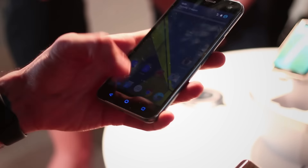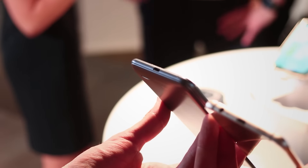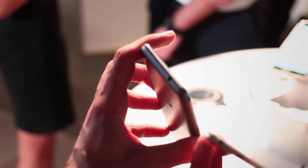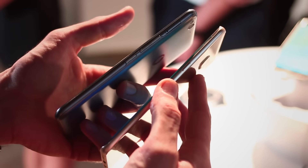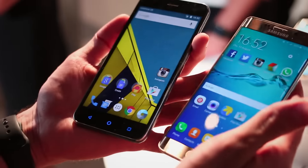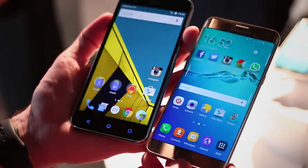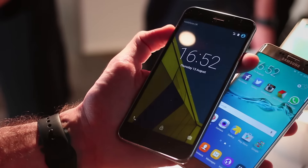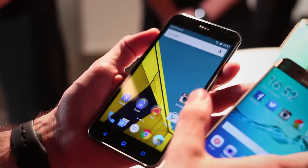Looking at the actual design in terms of buttons and ports, they're relatively comparable. Both have micro USB connectors at the base and 3.5mm headphone jacks. On the Vodafone Smart Ultra 6, the power button and volume rocker are on the right-hand side, while on the Samsung the volume buttons are on the left. Samsung has done something awesome — combining a great fingerprint scanner with the home button, plus two capacitive buttons either side. The Vodafone Smart combats that with double-tap to wake, something usually seen on higher-priced devices, and I love that feature.